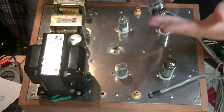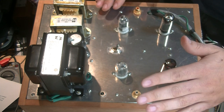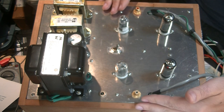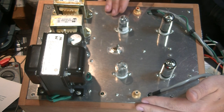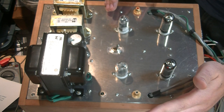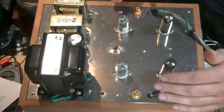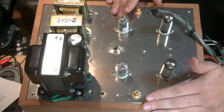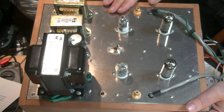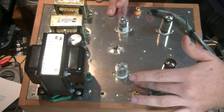So what have you got for driver tubes? The eagle-eyed among you will have probably spotted these beautiful 12AU7 RCA clear tops in the driver stage right now. These have been sounding great — they're clear, they've got a nice warm mid-range, and the detail is just fantastic. They're probably one of the best North American-made 12AU7s ever made.